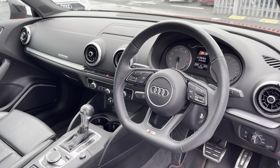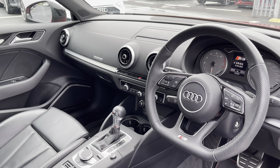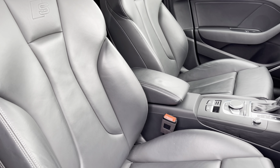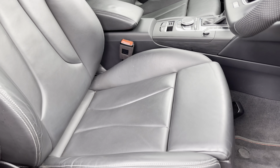Moving to the front of the vehicle, you've got your flat-bottom leather multifunction control steering wheel and a very classic and premium-feeling interior with silver inlays giving a nice uplifting feel. The front seats are a sport style with the S3 embossed logo, with the upholstery matching that of the rear, offering plenty of comfort, support, and adjustment.